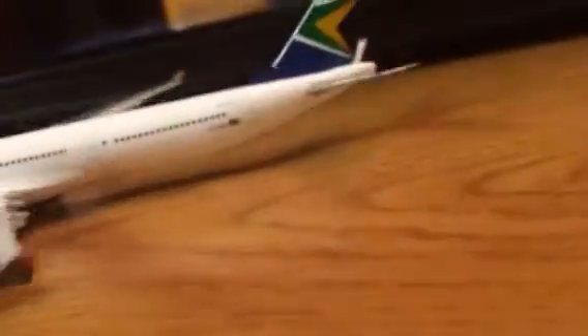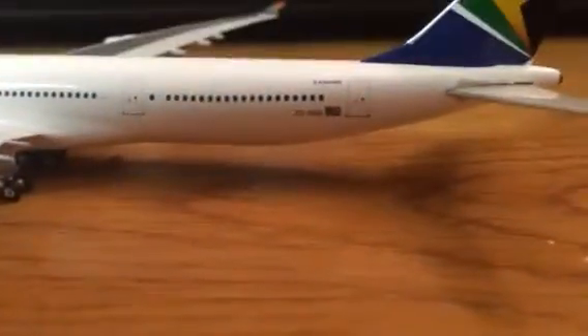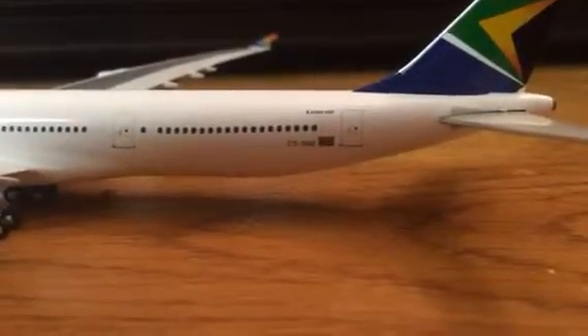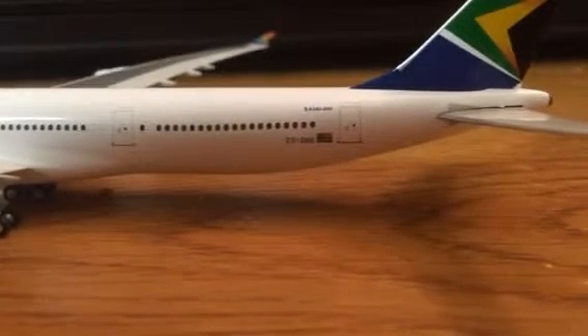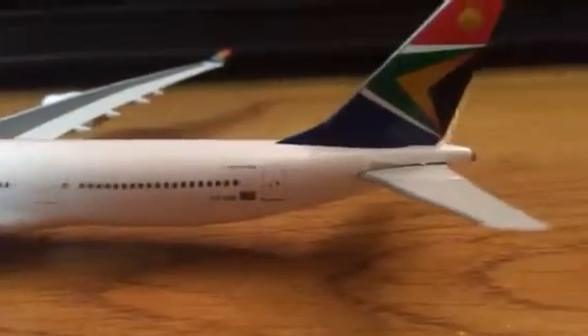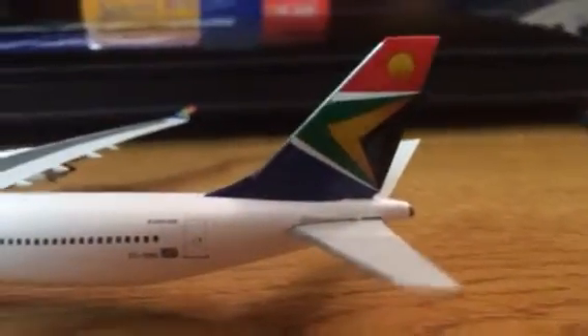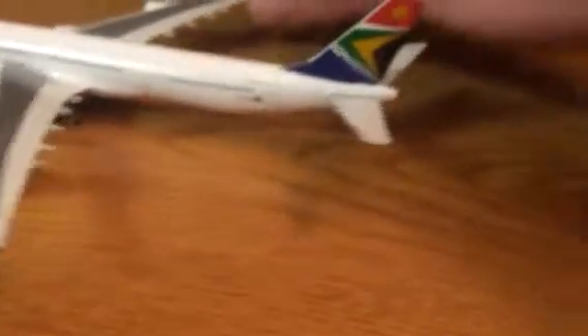With all these doors — there's so many doors because this airplane is so long. Then there's the registration again: Zulu Sierra Sierra November Echo. There's the South African flag. A340-600. This tail — I think the tail and the winglet there, I think it's a nice tail. I do like it. Let's see how the APU is.